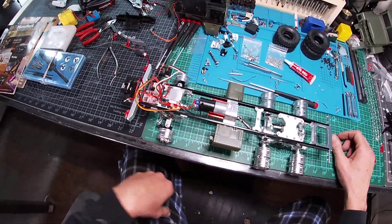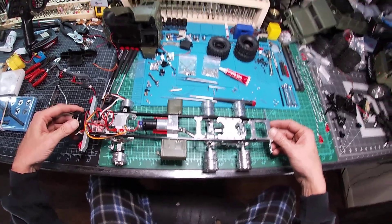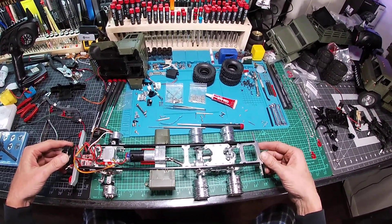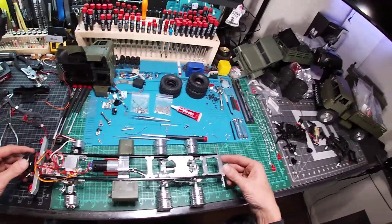Hello YouTube, welcome back. This is a WPL update for metal upgrade modifications and helpful information.